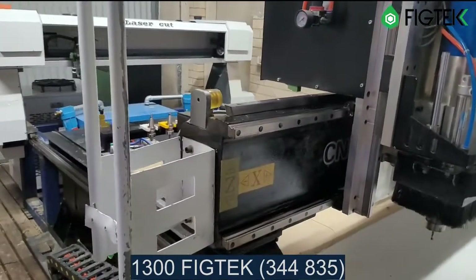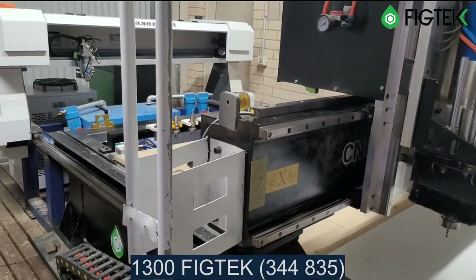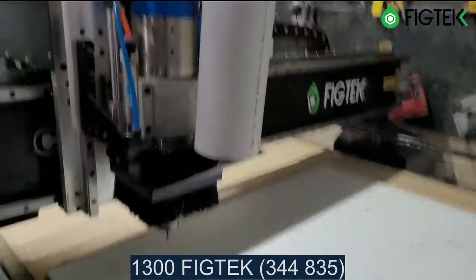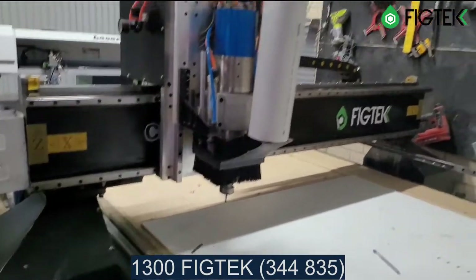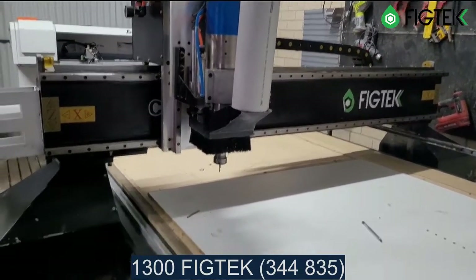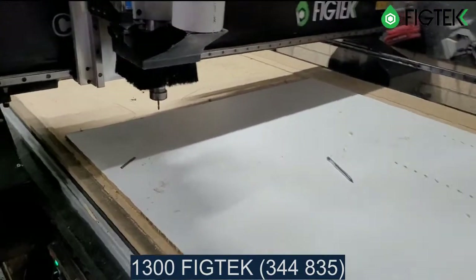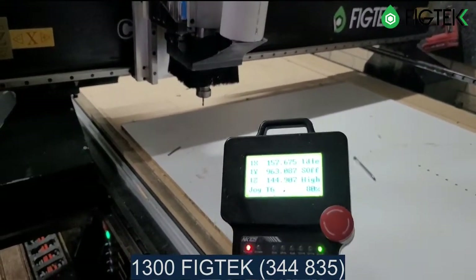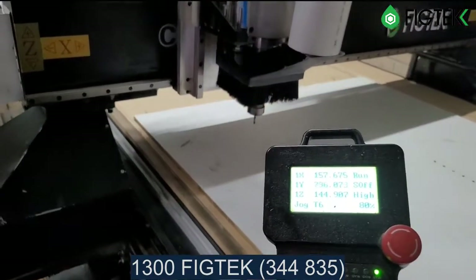In the background is the air dryer, which is included in the sale. Everything I'm talking about in this video is included. The machine runs on an NK controller from the NC Studio family.